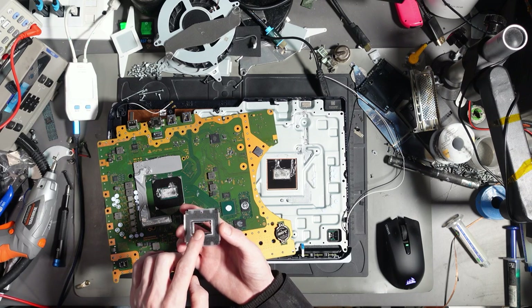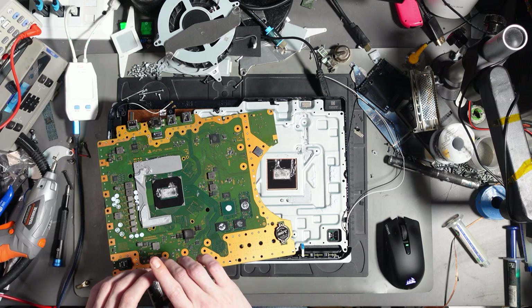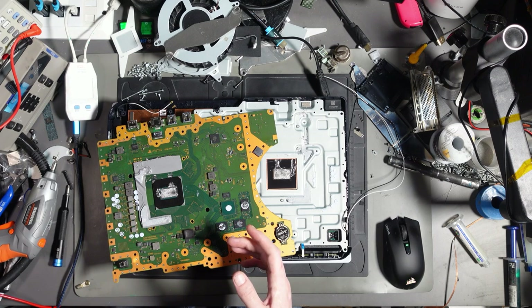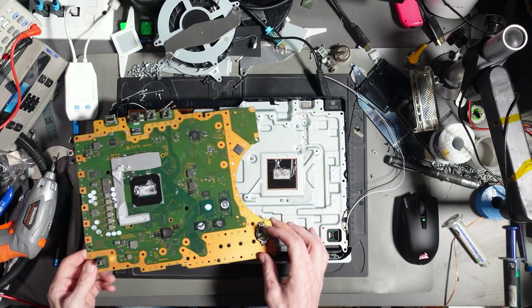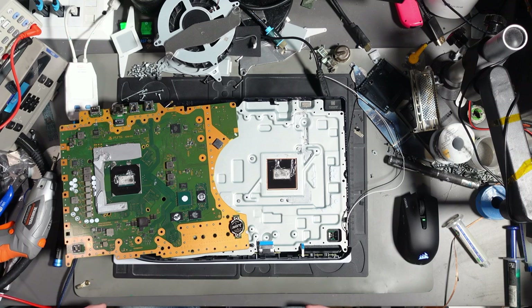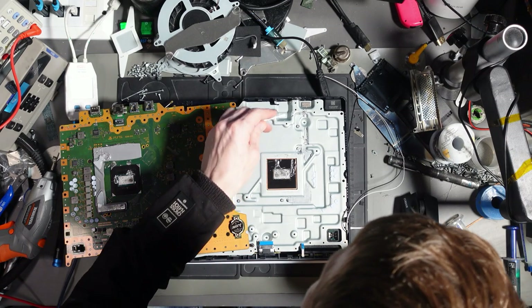For every one of these where I'm not doing a normal job, I'm losing money — time I could be spending editing videos, with my family, or replying to comments. It's not fair and it costs me money. If I'm replacing the liquid metal and then have to replace it a second time because of something that's not my fault, that's costing me money. And it's not cheap — liquid metal is around £35–£40 per tube, using roughly 0.7 grams per application from a 5-gram tube.